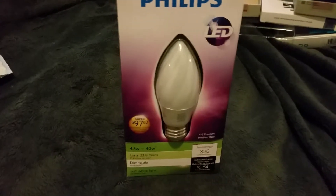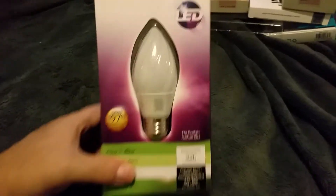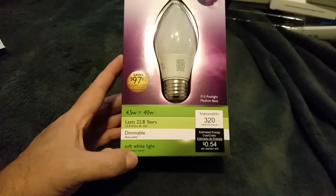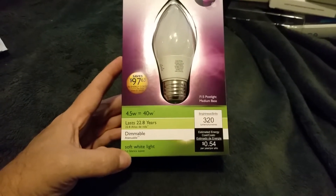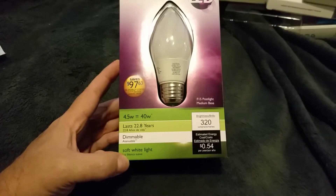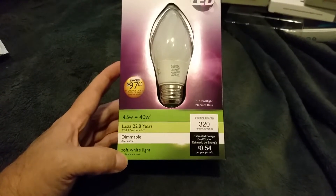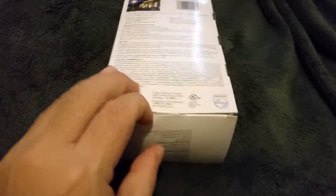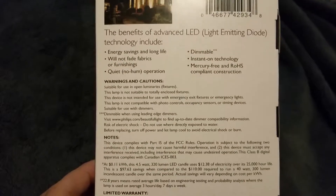Hey, what's up YouTube — Inside Tech — and today we're gonna do an unboxing of the Philips post lamp. It's an LED, 40-watt equivalent but only consumes 4.5 watts. It's dimmable and they claim it's gonna last 22 years — 54 cents per year to operate this bulb. I've used quite a few Cree bulbs but not Philips, so let's unbox this bad boy and check out the specs so you can see it.